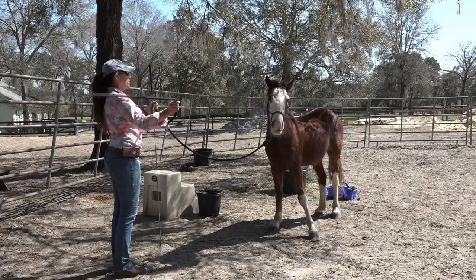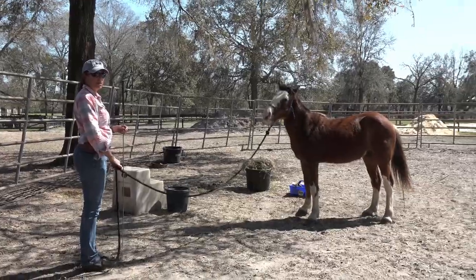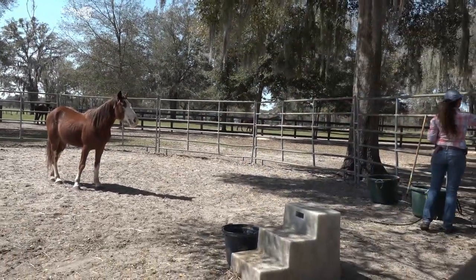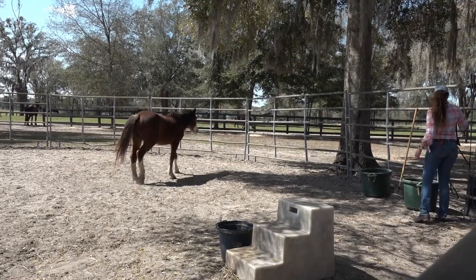I'm also going to twirl the rope — so this is all rhythm. He can get out of the way. Good — he's learning how to move away from pressure. Excellent little man. You get another A plus. Every day is an A plus.